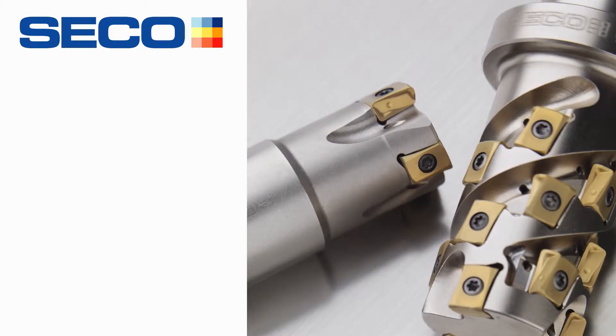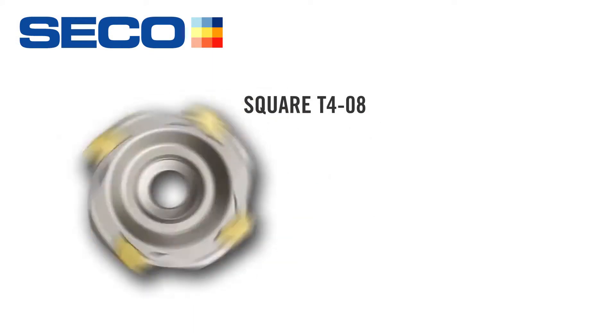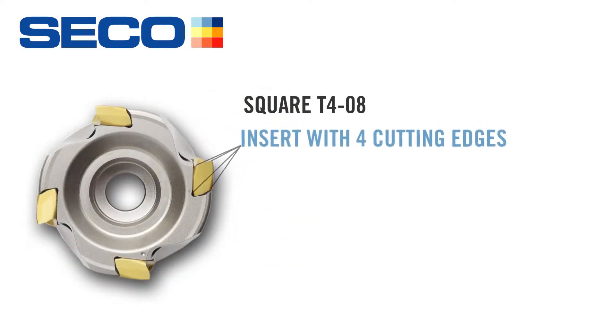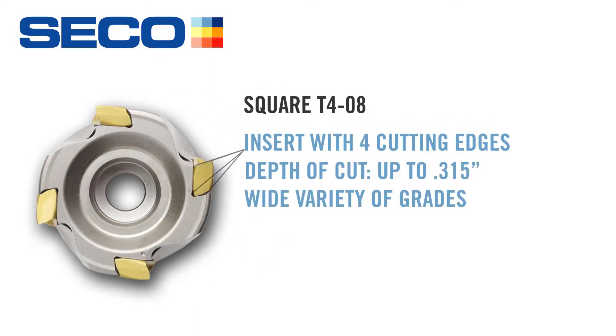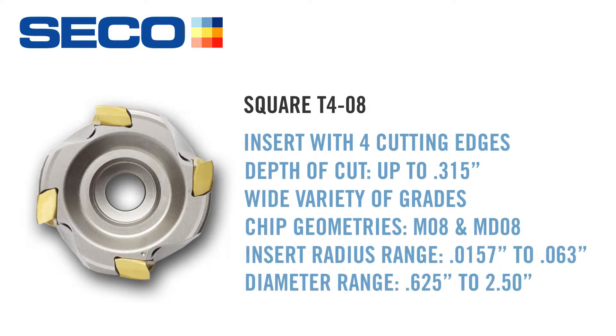About a year ago, we introduced a couple of new products getting into a multi-edge solution called a Square T408. And that was huge for us. That allowed us to have four cutting edges on an insert, a free cutting tool, in a smaller depth-of-cut niche area, smaller diameters down to five-eighths.